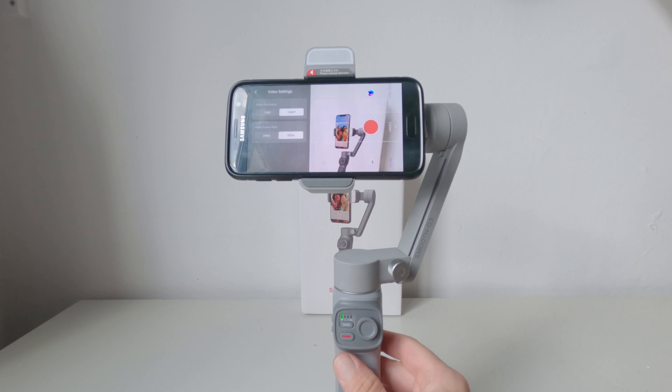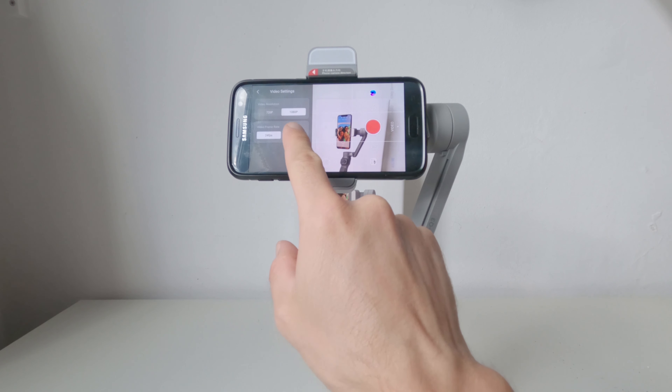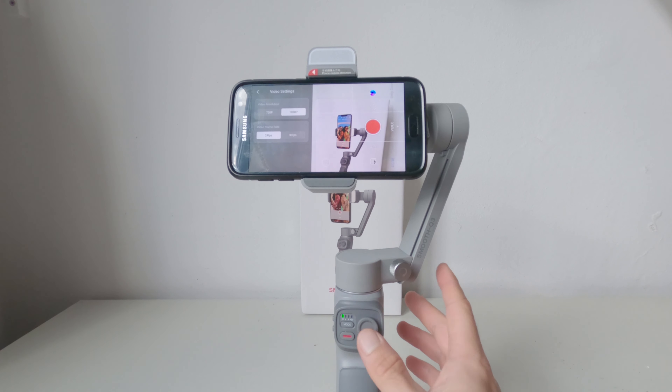Col mio Samsung, se vado nelle impostazioni dell'app, mi permette di scegliere solo tra poche risoluzioni che al massimo arrivano alla Full HD a 30 fps. Peccato, perché l'app è fatta bene e ha diverse funzioni davvero interessanti.